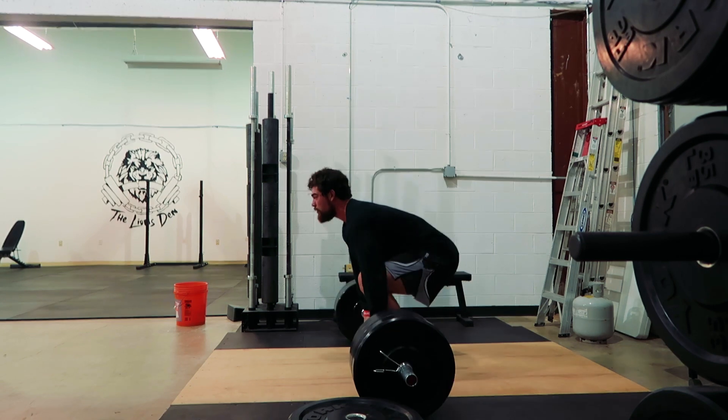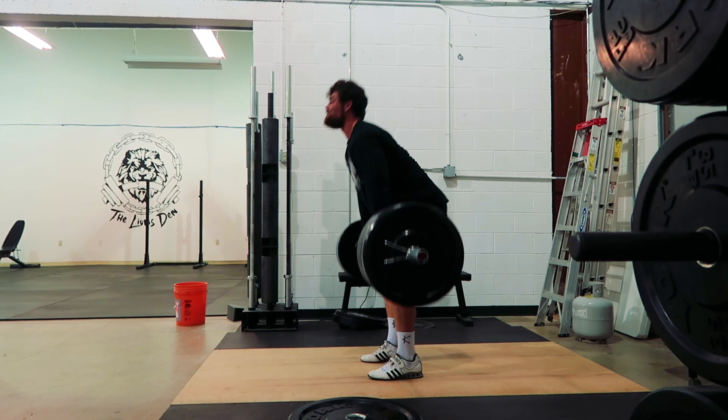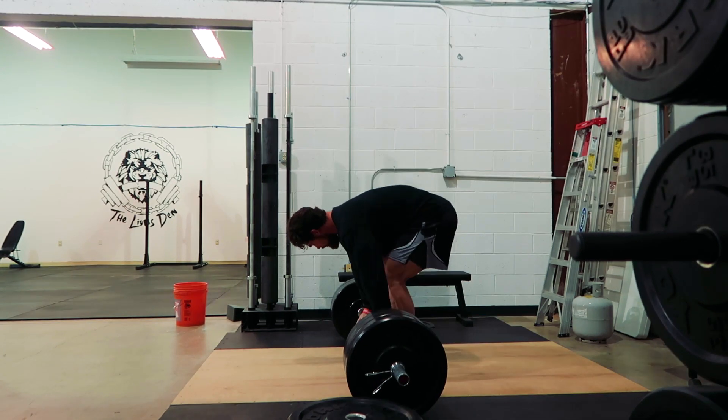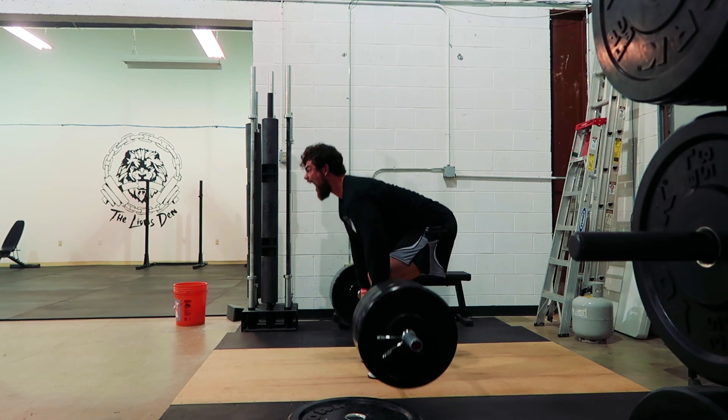A great thing that helps me, especially on my cleans, is doing clean pulls. When you're watching the clean pull, really pay attention to my angle of my back as well as my shoulders and my hips — they rise together. A lot of times you'll see people who start pulling and they either raise their chest too fast or shoot their hips up very fast, and that just messes up the bar path. I like doing clean pulls over and over again with a weight where I can keep a nice tight back. Make sure you're using video to check your back — that will increase your pull on your clean greatly.